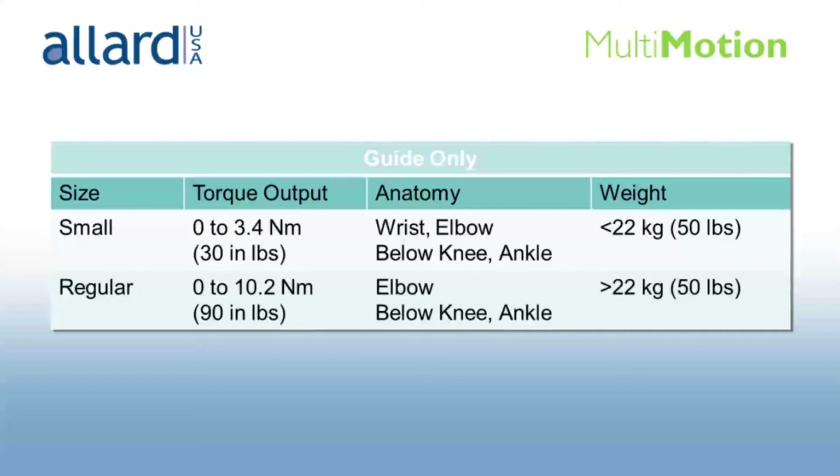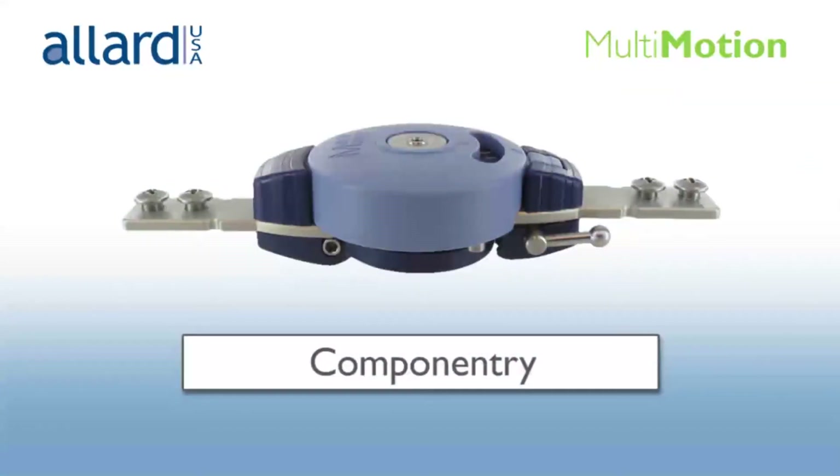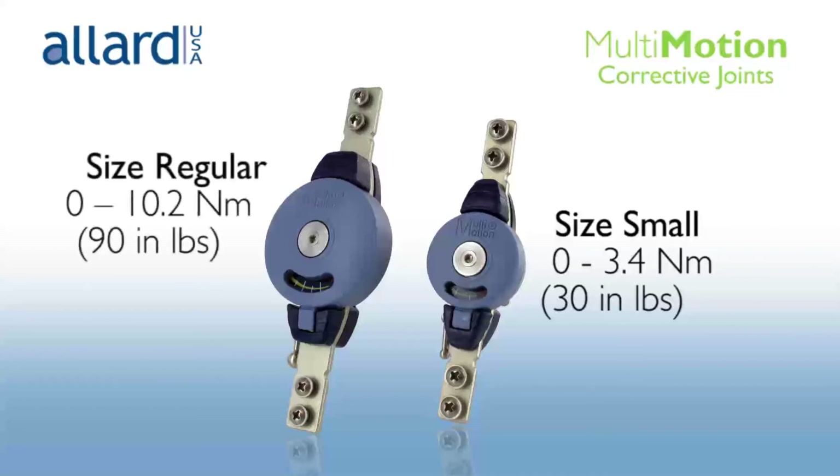For the wrist, generally the size small is used. For other joints, size small is suggested if the patient is under 22 kg or 50 lb, and size regular if over 22 kg or 50 lb. Size small can be adjusted to apply torque up to 3.4 Nm or 30 lb, and size regular from 0 to 10.2 Nm or 90 lb.